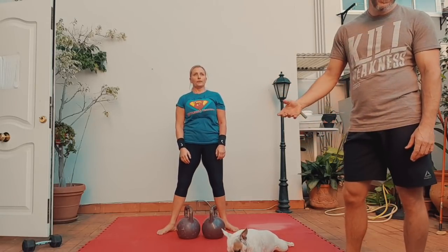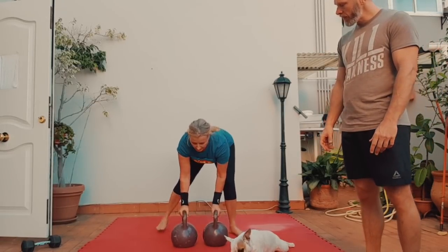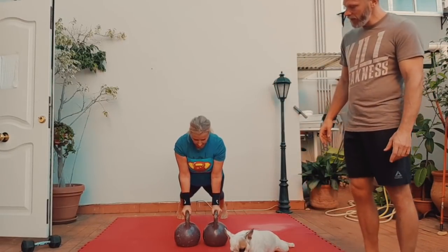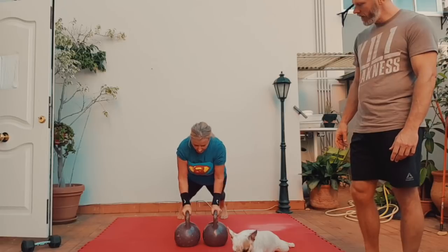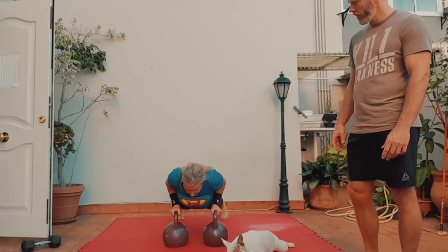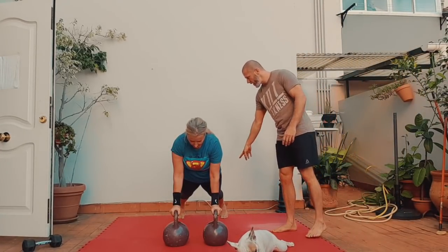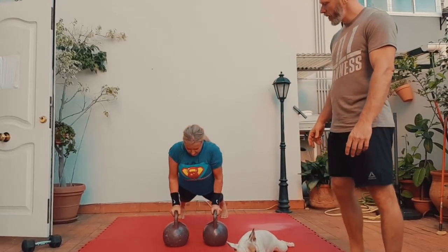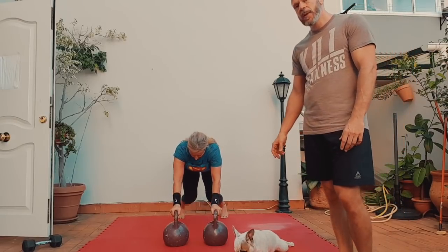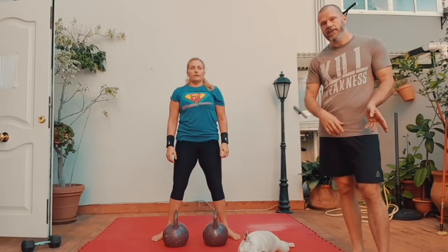Then she's going to do four tricep push-ups off the kettlebell. They need to be placed under the shoulders — they're a little bit too narrow. There she goes: one, two — one straight line between the shoulders, hips and ankles, core on — three and four. You can come up. So that's one set, that's only the right side, then you do the left side.